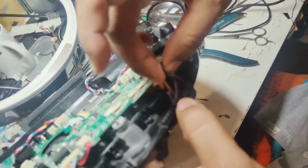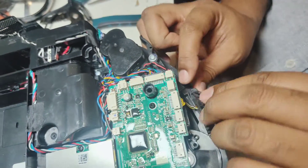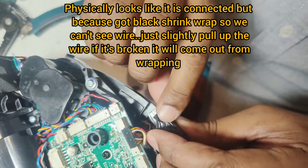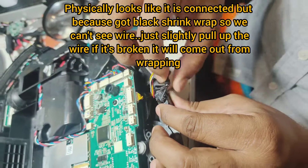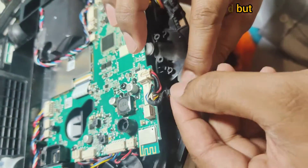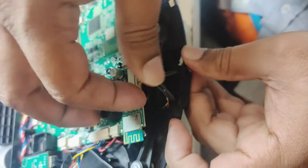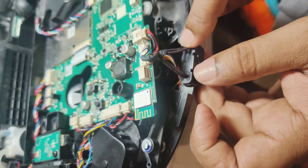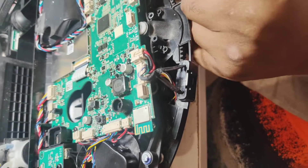From here, I can slightly pull up and see whether this wire can disconnect or not. Physically, you can turn it like this to check whether it's broken from here. This one also looks connected — there's nothing wrong. But this wire was broken, and I'll show you this side too. If the wire connection is firm, it's fine. When you touch the wire, if it's very loose and turns easily with your finger, it means the wire is already broken inside — only the empty cover remains, which is why it turns so easily. Only this wire is broken physically.